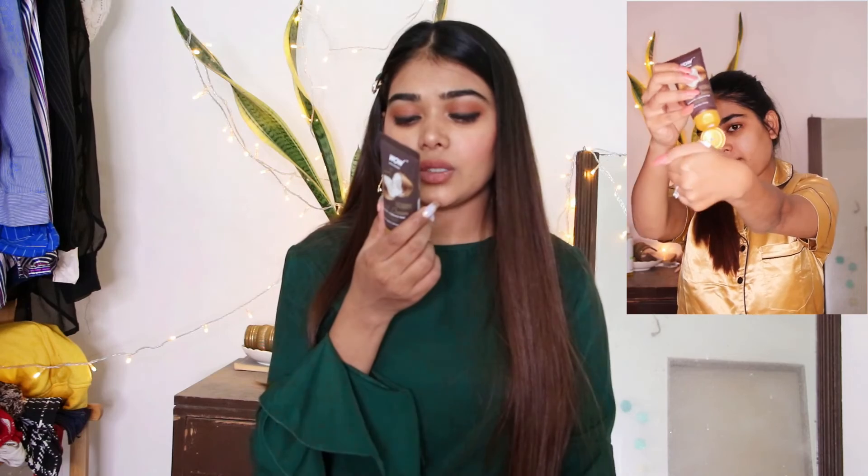Now we have the hand cream. It's a cute small hand cream — you can just throw it in your purse or bag and it won't take up much space. For me personally, I cannot stand sticky hands, but this hand cream is not sticky at all. The price is 199 rupees for 40 ml of product, and one pea size amount is enough per use.